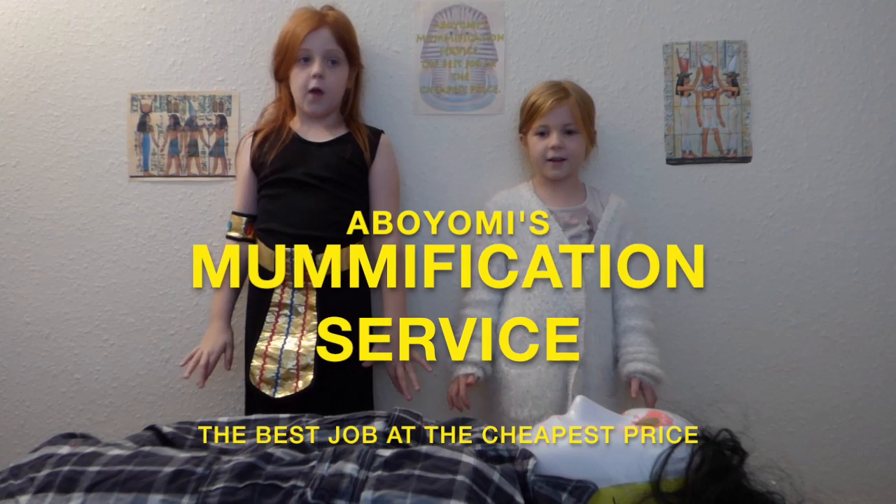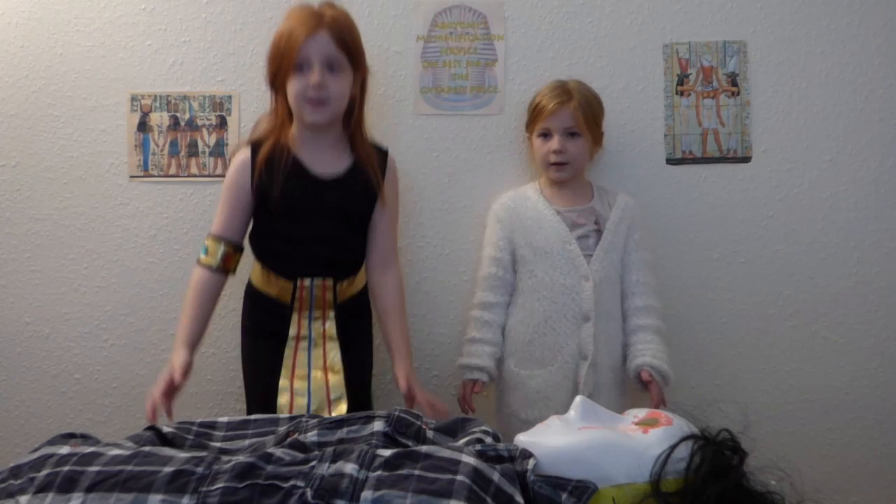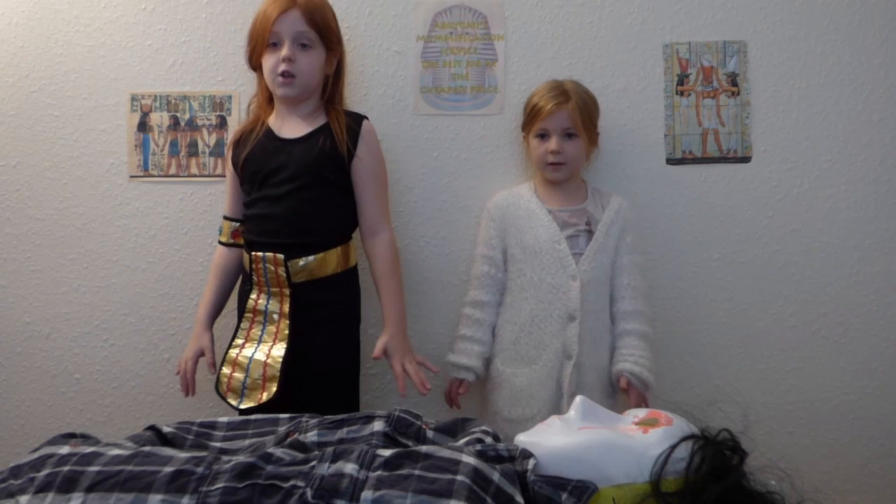Hello, I am Abayomi, the Mummification Specialist. And I am Iomi, the Mummification Helper. This is the body of Heraclides, a 20-year-old man from Egypt.